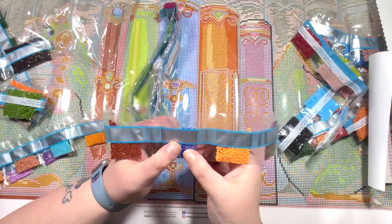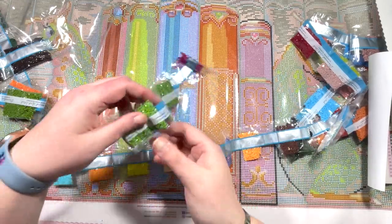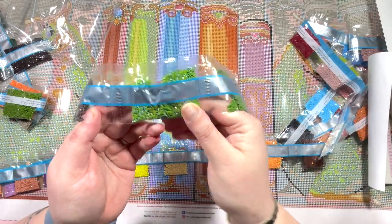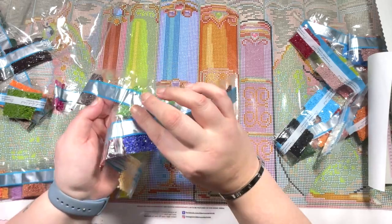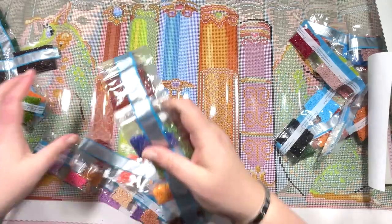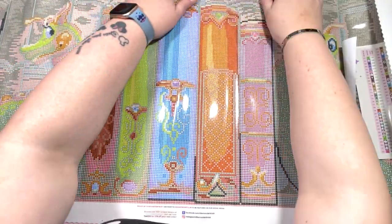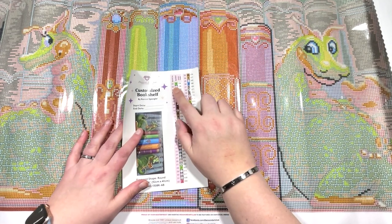Let's get a bit of a closer look. That green is definitely going to be in the dragon, I would have thought, and then the purple there too. So let's take a look at whereabouts these are going to feature on the canvas.